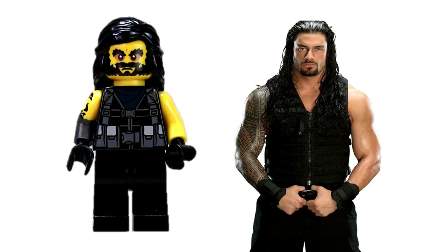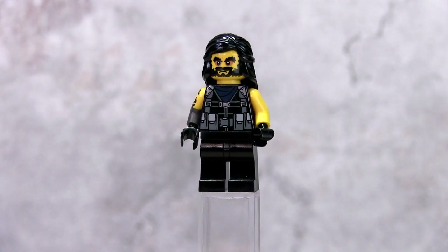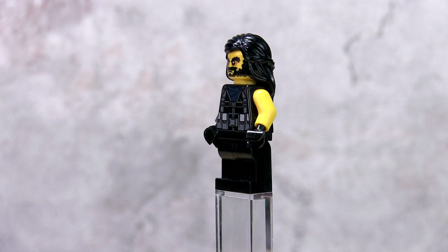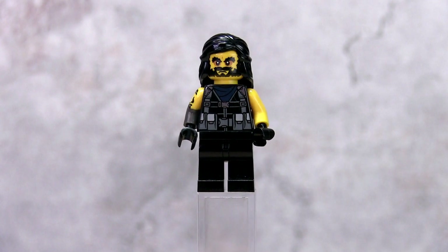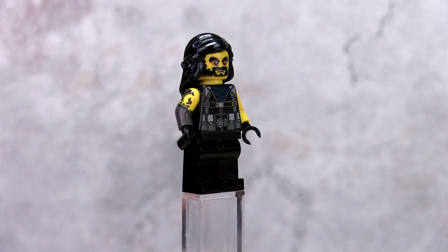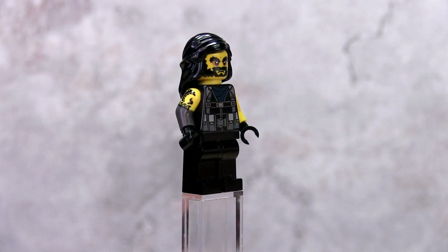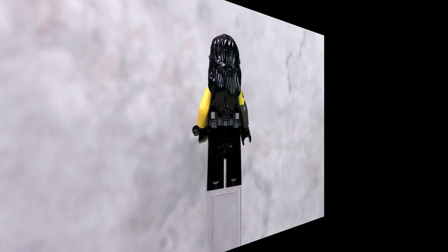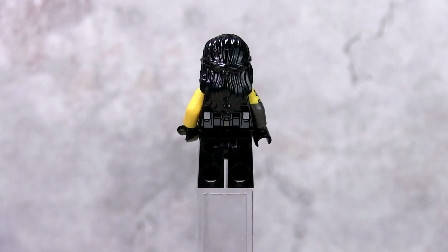Roman Reigns' distinctive Shield sword vest top is from the 2018 Jurassic World sets — look for any set that includes an InGen Tracker. His legs are standard black legs. His tattooed right arm is from the Battle Dwarf from the collector minifig Series 17. I also switched out his yellow hands for black ones since he always wears gloves.